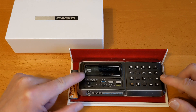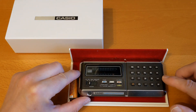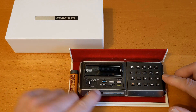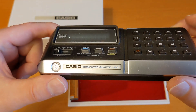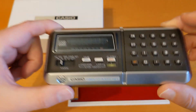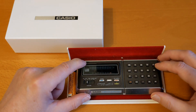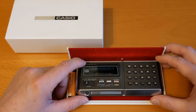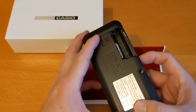I'm going to put a link in the description and probably up at the top of the screen for my original video on this 1970s vintage calculator called the Casio Computer Quartz CQ1. I paid quite a lot — about £40 plus £10 postage for this. It was listed as working.